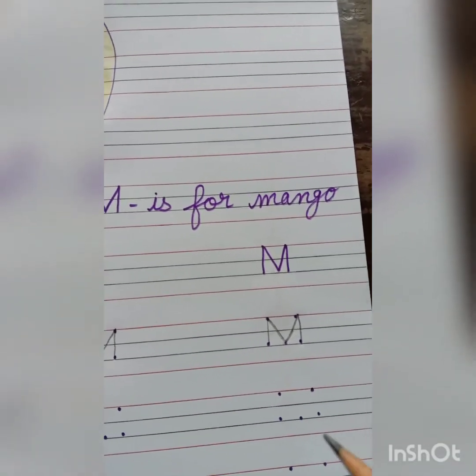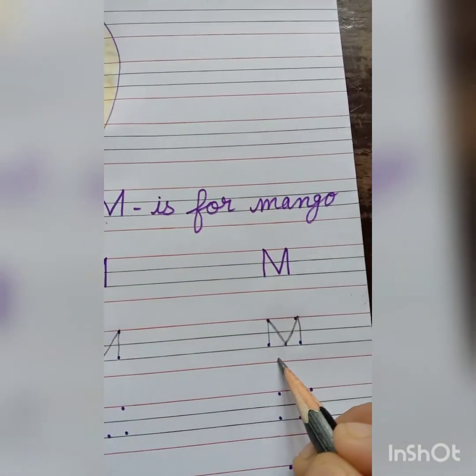And in this way we will write M. M is for mango.